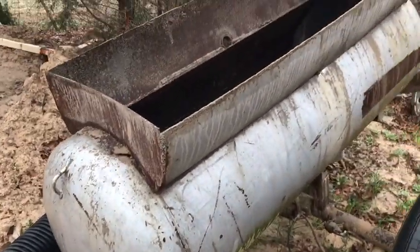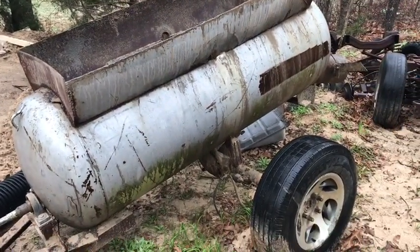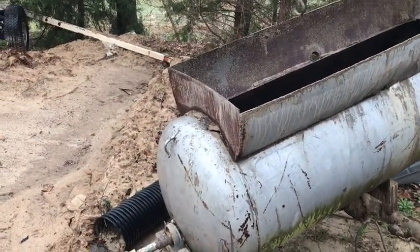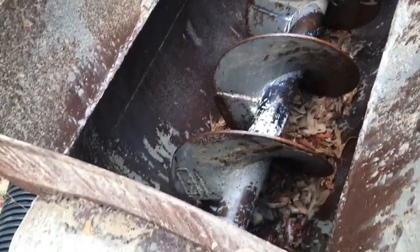We made it out of a propane tank and put an axle under it. Inside the propane tank we've got a big auger bit that was used for drilling holes for telephone poles.